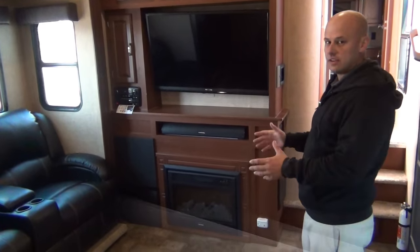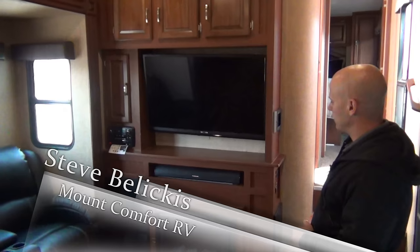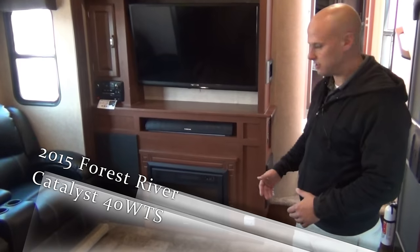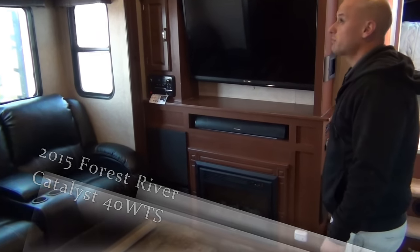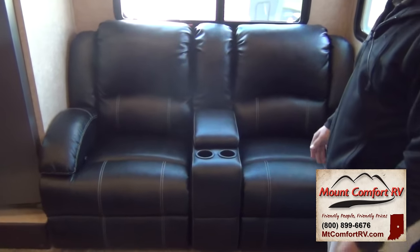We're now on the inside of the Catalyst. We've got a 46-inch LED high-definition Furrion television and a Furrion sound bar. You've got a fireplace to assist the 40,000 BTU furnace, and we've also got a Furrion entertainment center. Moving around toward the kitchen, you'll notice two excellent Laura Ashley full recliners — wall huggers.